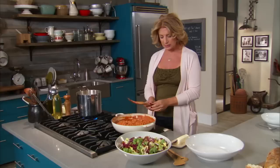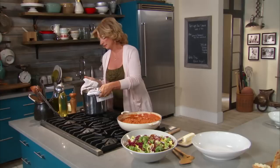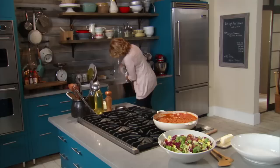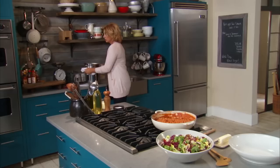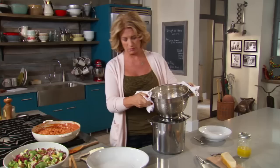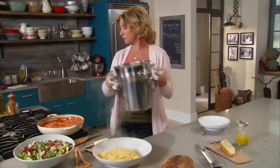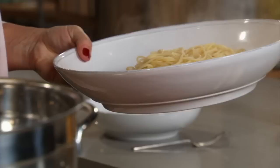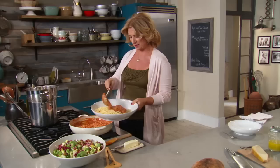The pasta is finished — I know because I tasted a piece — so I'm going to get it off and drain it. When planning my sauce-to-pasta ratio it all depends. If I'm sure of the ratio I sometimes put the pasta right into the sauce pan, but here I have extra sauce, which is great because everybody will want extra. So in that case I just sauce it directly in the bowl and toss it a little bit, then people can have extra on the side.